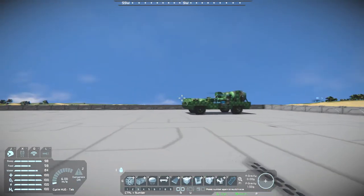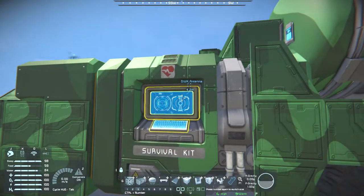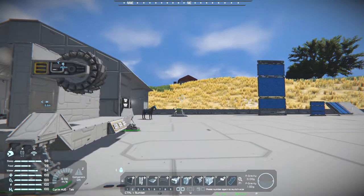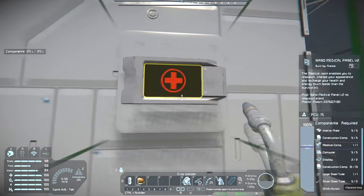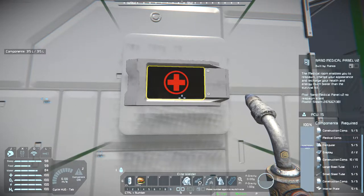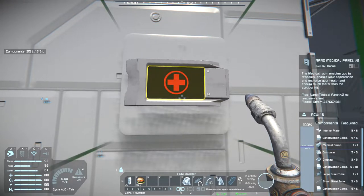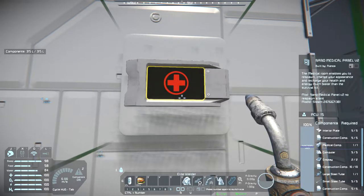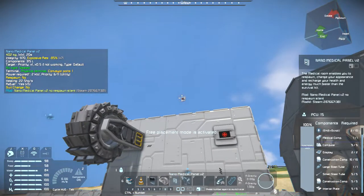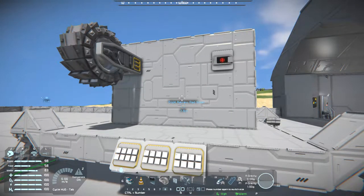Say you have some sort of rover like this — you just stick it on and you're able to heal up, despite the fact this thing already has a survival kit. As for its build cost: 10 interior plates, 20 construction components, 5 small steel tubes, 1 large steel tube, 2 displays, 5 computers, and 1 medical component. It also has a conveyor, so you can use it to restore your oxygen and hydrogen — that's if your ship has enough to spare.